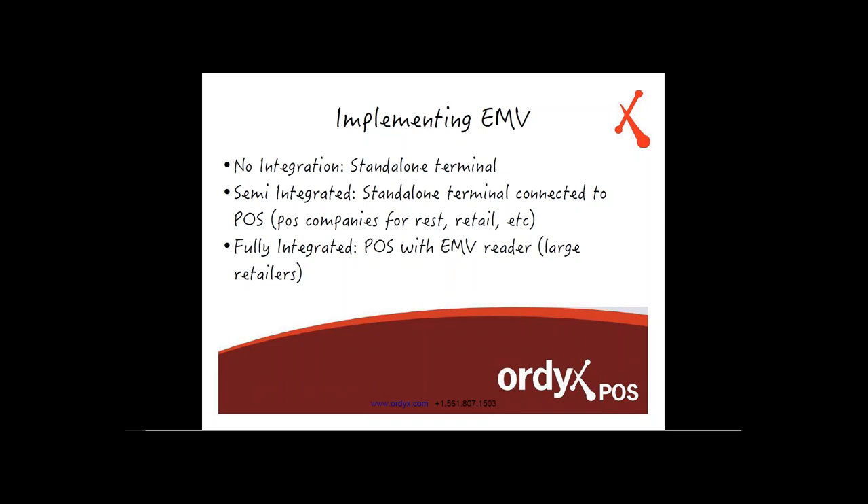Implementing EMV stays the same. We went over three types of integrations. First, no integration — a standalone terminal that processes everything on its own and doesn't communicate with the Ortex system. Second, semi-integrated, which is the route Ortex will take along with most POS companies for restaurants and retail. This means standalone terminals that also communicate with the point of sale system to confirm that the transaction went through and was approved.